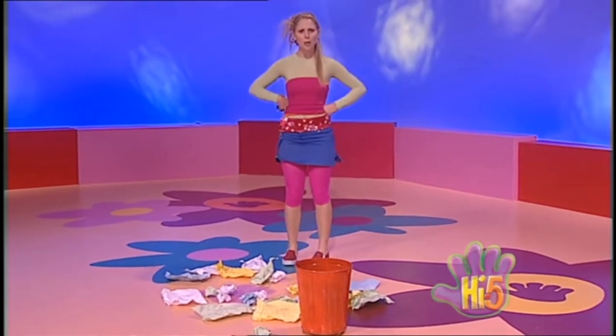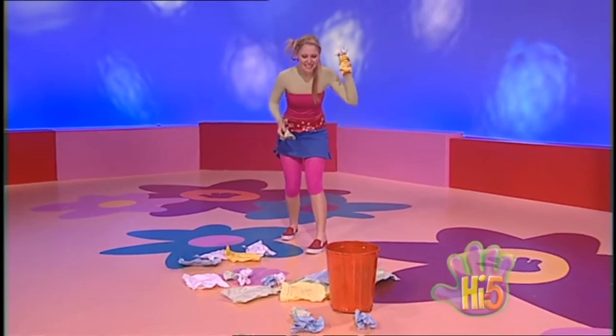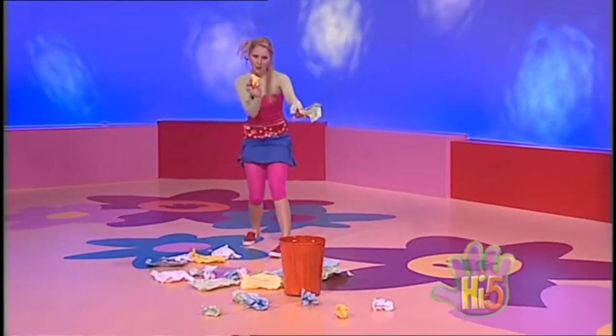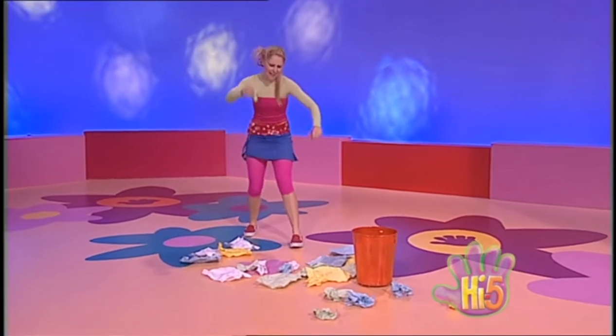There's paper all around me that I have to clean away, but I'm having lots of fun tidying up today. I'm making paper balls, I'm gonna throw them in the bin — aim not too high and not too low — and get those paper balls in the bin.